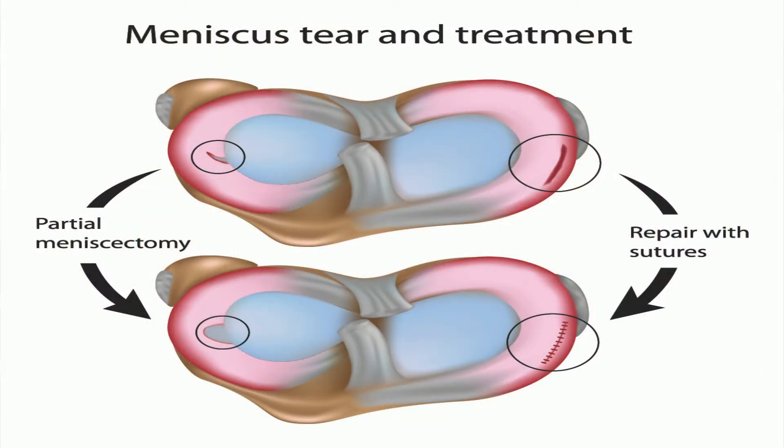The meniscus is a very common knee injury. This is that C-shaped shock absorber. You have one on either side of both knees — the inside or the medial side, or the lateral side, the outside of your knee.